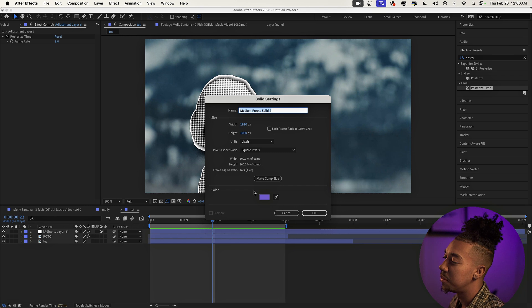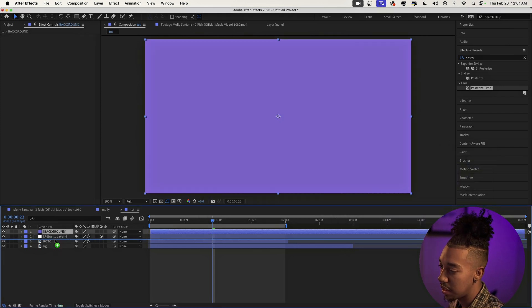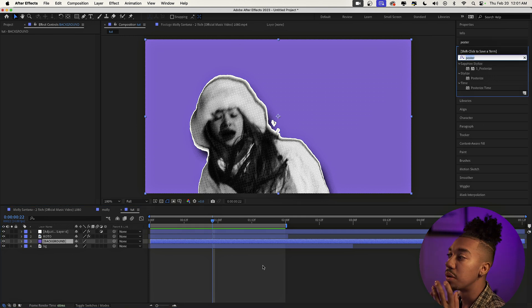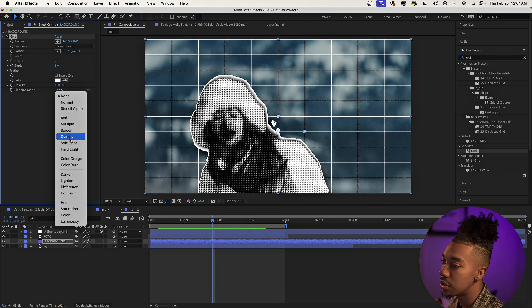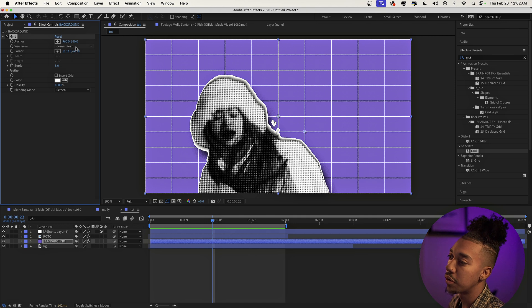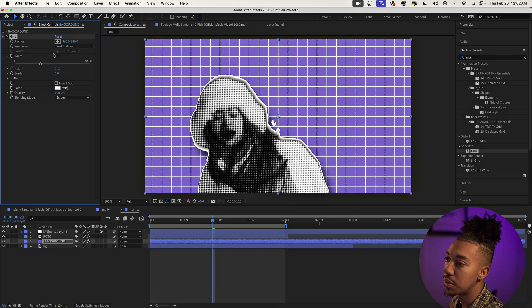Now we're gonna create our stylized background with a grid effect and a moving object. Press Command+Y to create a new solid in a cool purple color — choose whatever color you want — and call it 'background.' Place it under the roto layer. Go to Effects & Presets and type 'grid.' We lost our color, but that's fine — just go to blending mode and change it from None to Screen. Then change 'Size From' to Width Slider and increase it to something like 70.